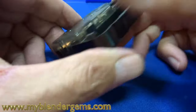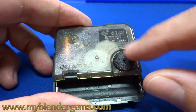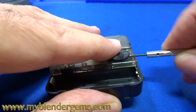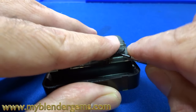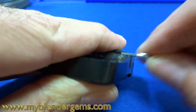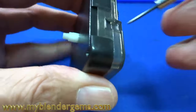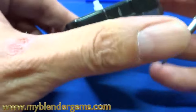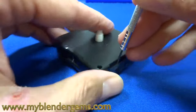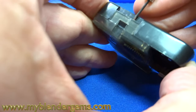First thing we have to do when you open up or service these is we want to pull out the time-set knob, which allows us to set the time. This just should pull out, and you're going to do that very carefully because you don't want to break it. Sometimes these are keyed, so I'm just going to gently try to peel it out. If it doesn't, we'll just go on to the next step, which is to open up these tabs. There should be one on either side — sometimes there's three. We're lucky on this one; there's only two, so I'm just going to gently open this tab up without cracking it.